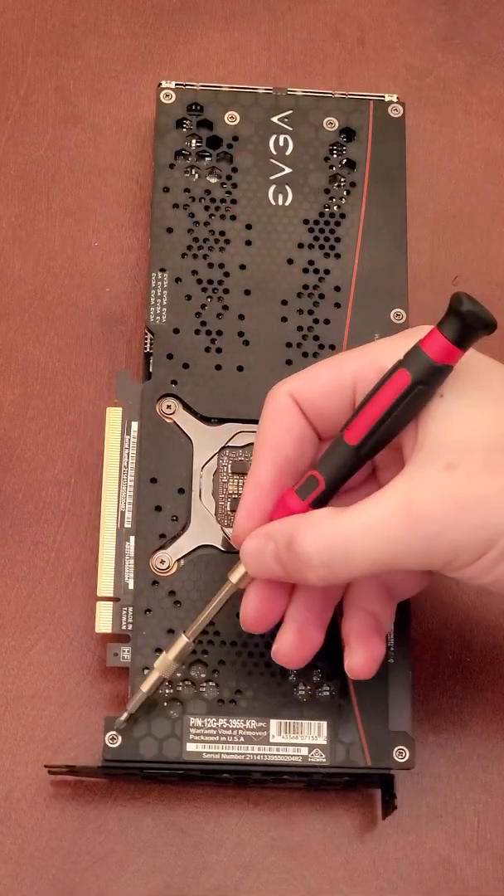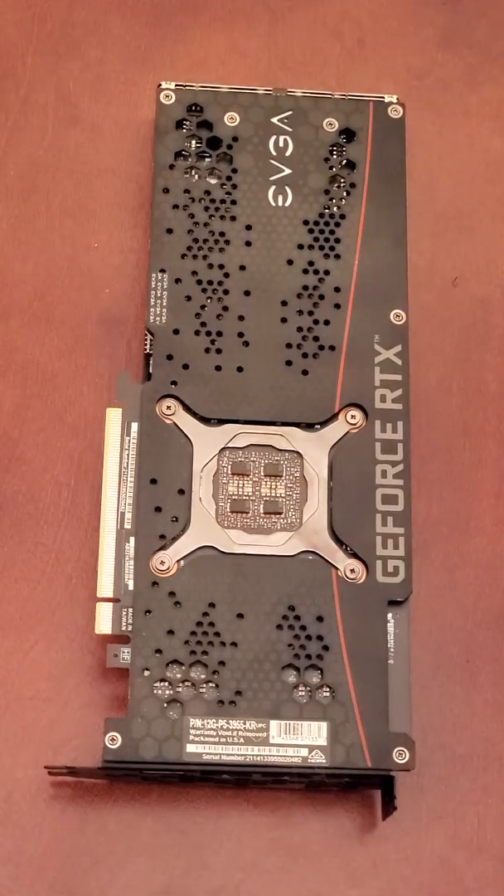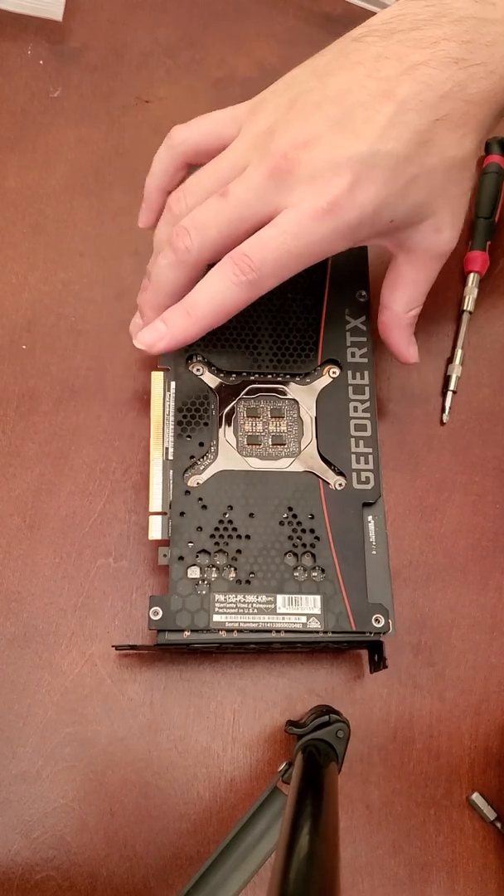Next we are removing the back plate screws, and after that we are just going to lift up the back plate itself. It's pretty easy — not too complicated here.